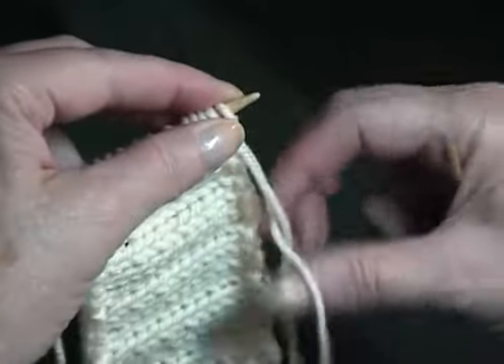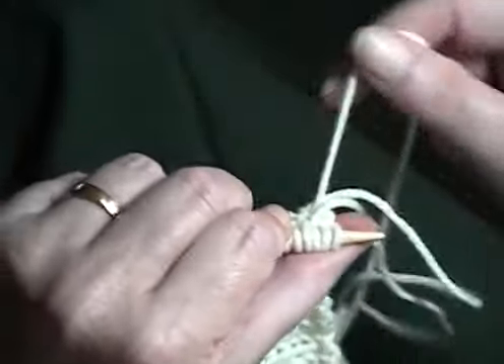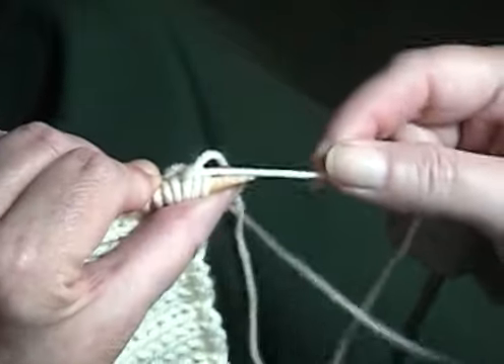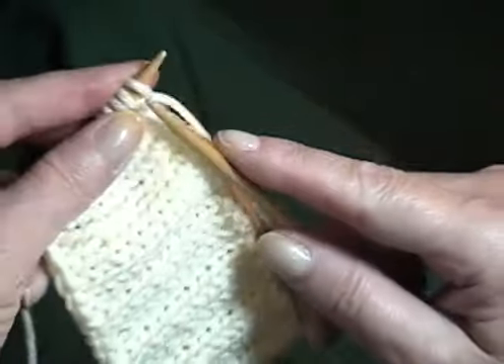Because it is an I-cord, we want our working yarn to come across the back of these three stitches. With the working yarn across the back of these three stitches as we work the cord, this is how you knit it and attach it.